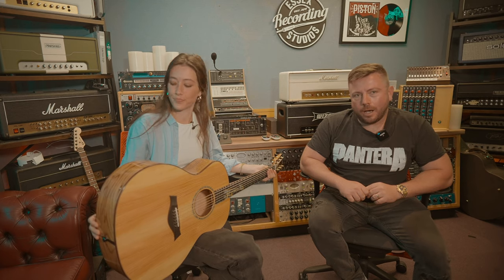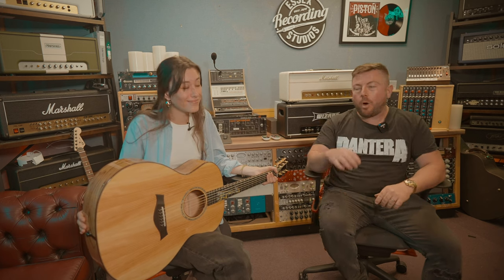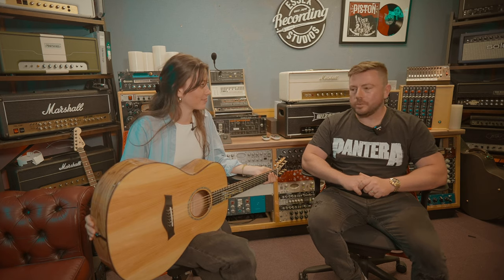If you want to hear more of Isabel, you can find her at IsabelInkcap on Instagram, Facebook, YouTube, SoundCloud — basically all the social medias. And Inkcap is spelled I-N-K-C-A-P. You can follow us at Essex Recording Studios. Please make sure you hit subscribe and click like, because if you don't subscribe you're not going to hear any more of Isabel's beautiful songs. I've got a whole interview with her as well, so definitely make sure you subscribe and stick around.